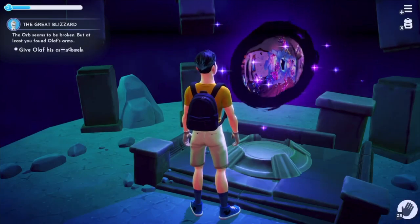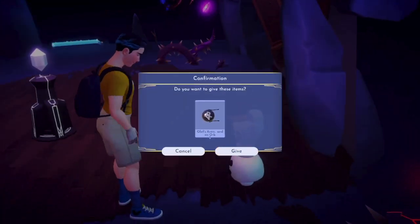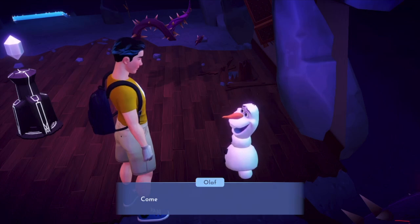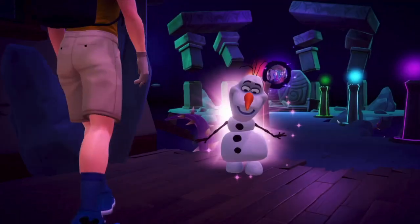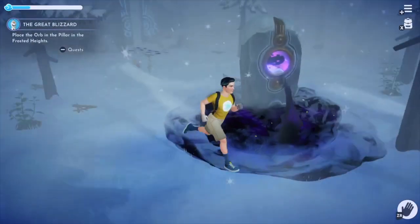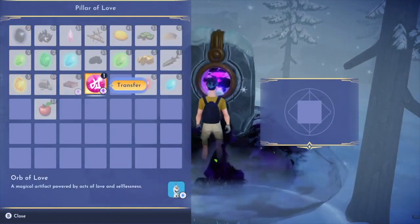The Frosted Heights Orb of Friendship — and attached to it, Olaf's arms. But there was still something wrong. The Orb of Friendship was down; it needed a spark of magic, something — anything — to help it glow again. The eternal amount of love that Olaf had for everyone and everything was the spark we needed to bring the Orb of Friendship back to life, restoring the Frosted Heights.